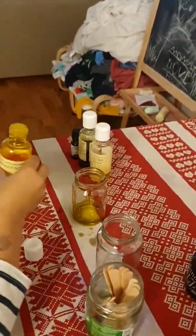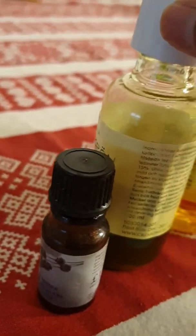Well, it is a little sticky and stuff, but it doesn't matter. Come on, let's make some oil. Wait, is this skin oil? Wait, this is skin oil.